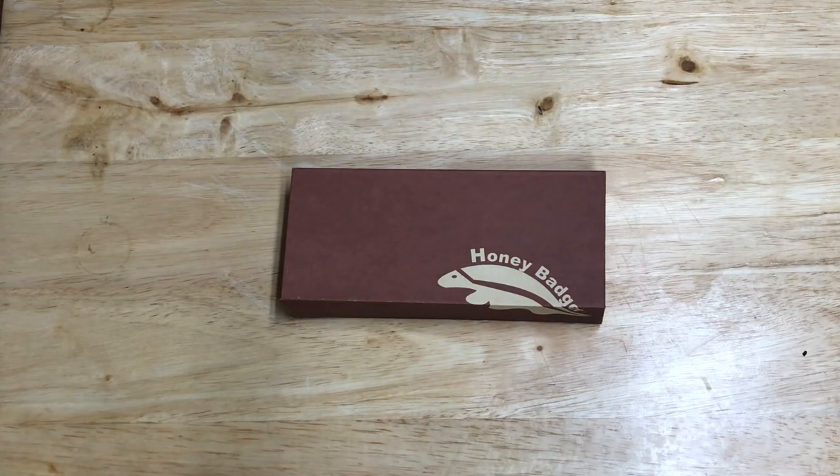YouTube land, what is up? It is Frank with What's the Point EDC, and I got another unboxing. So I went to the knife store to grab a knife, and as I do every time, I end up coming out with a different one than I went in for.